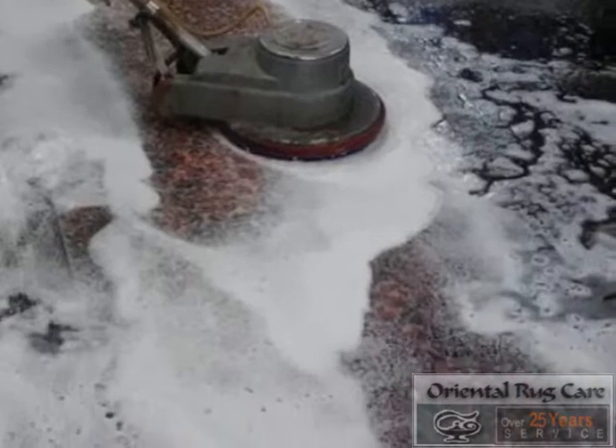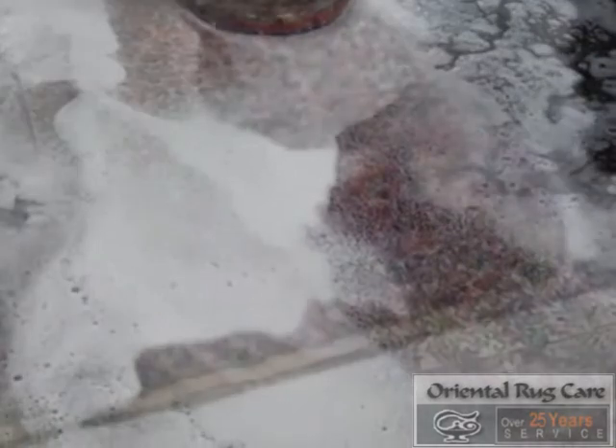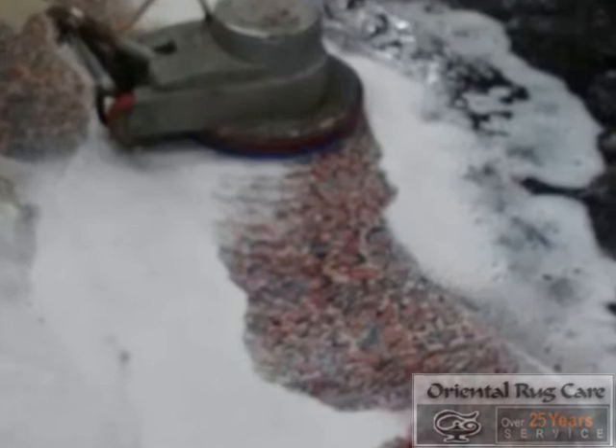Here we are working the soap into the fibers to make sure the rug will be nice and fluffy and fresh.